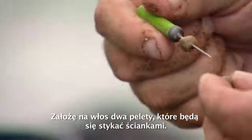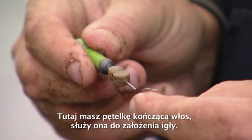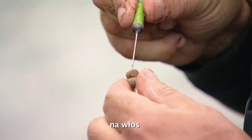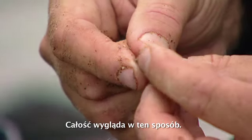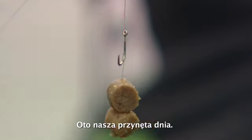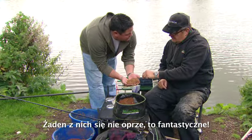We'll put a couple of these on, two side by side — they're absolutely perfect for air rigging. You've got the loop of your hair, that goes over the baiting needle, pull them down onto the hair like that, and then just put a stop in. I love these pellet stops — that just sits in there like that. Simple as that — and that's basically our hook bait for today. Two six mil pellets just lying on your bait on the bottom, and the fish will be nosing about in that, suck it in, and that's it. What self-respecting bream could resist that? None of them could.